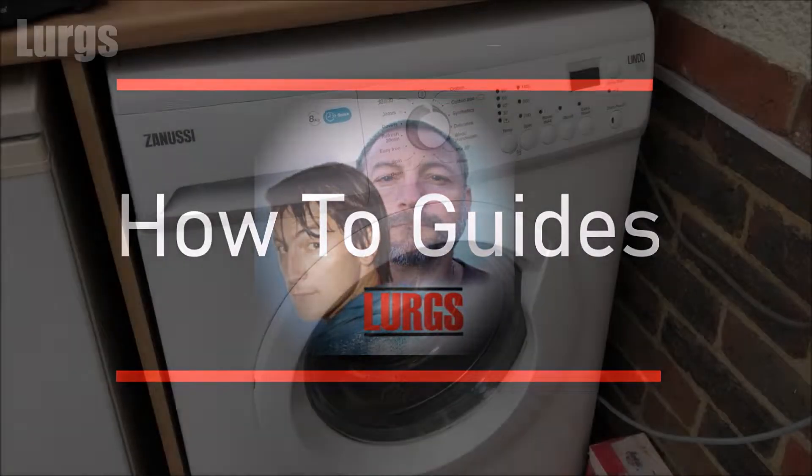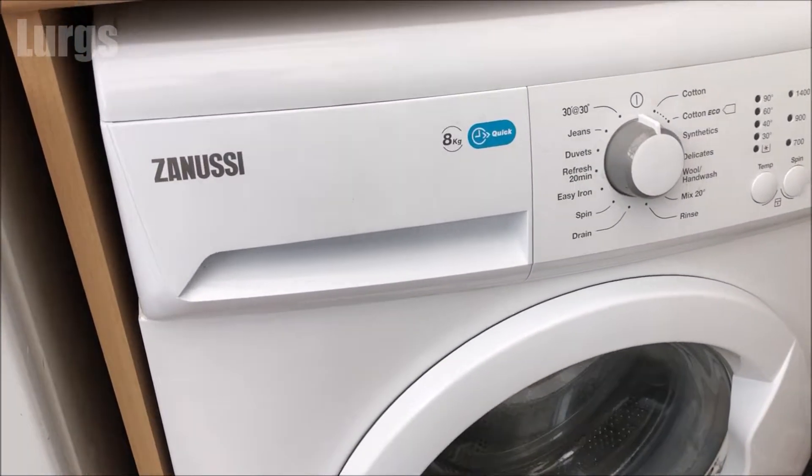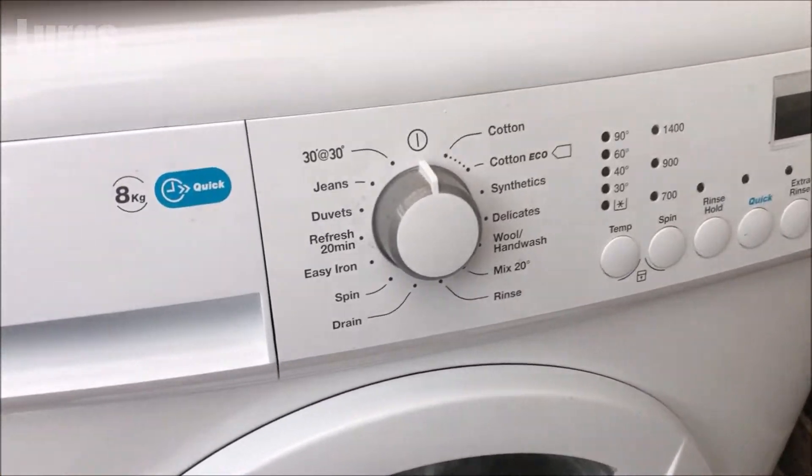Hello everybody, Lurgs here. Welcome to my channel and today, how to turn off the child lock on your Zanussi washing machine.